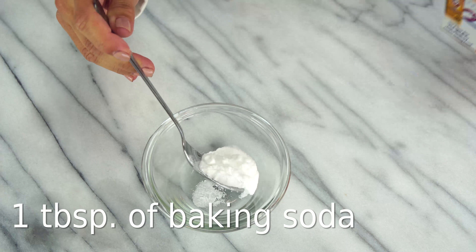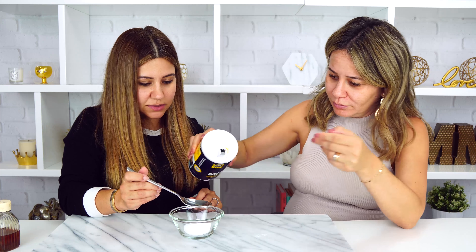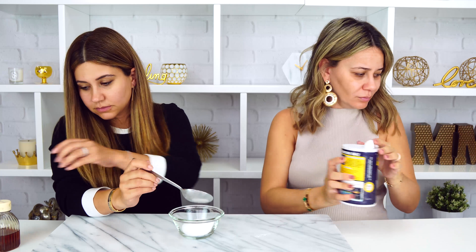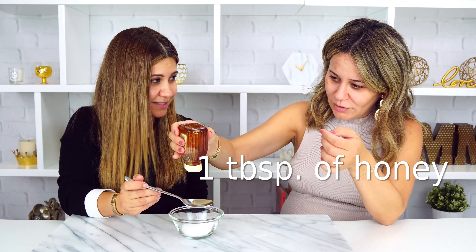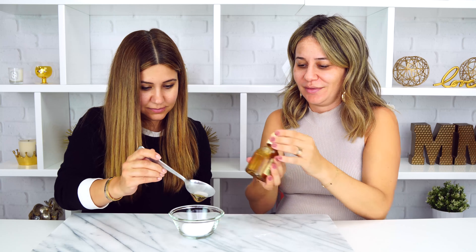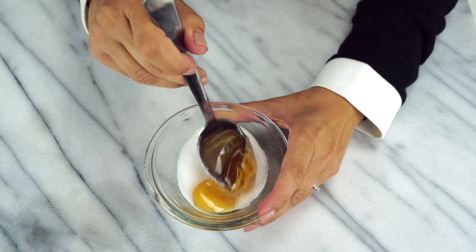So: one tablespoon of baking soda, two tablespoons of salt, and one tablespoon of honey. Remember, it's going to be really hard to turn this into a paste, so you have to just really dedicate yourself to mixing it well. Once you've mixed it well, just literally take a little bit on a spoon and put it on your problem area. You're going to leave this on for five minutes and then rinse it off with warm water.